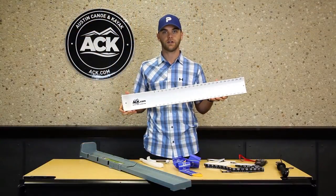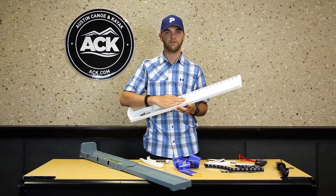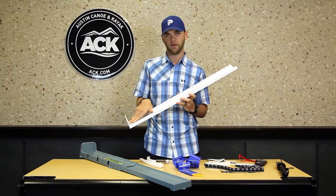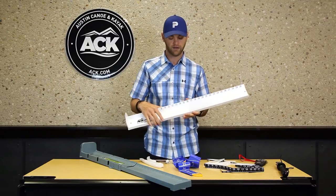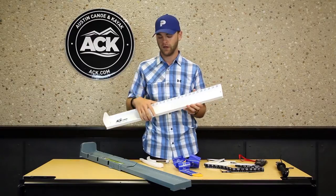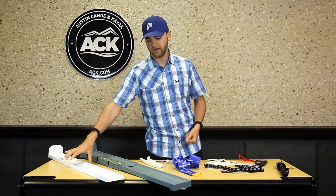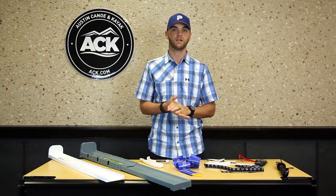And then we've got the Hagen's hog trough. This is a concave-style measuring device that helps cradle the fish on the inside — put your fish's lip up against the side of the board and get an accurate measurement. This comes in two colors: the white one here and also a neon yellow. So these are some of the devices I recommend you take a look at. Go to ACK.com and it'll help enhance your fishing experience while out on the water.